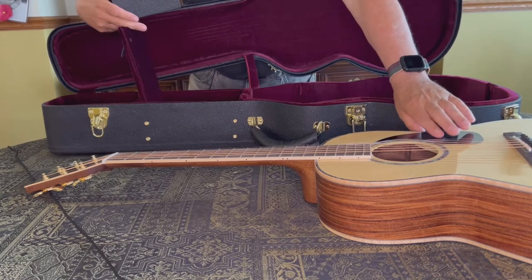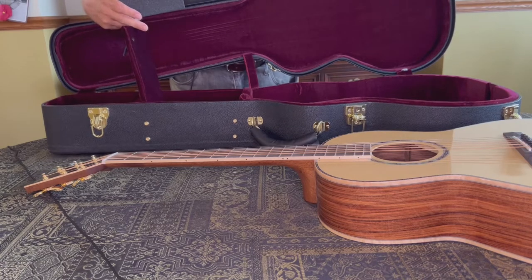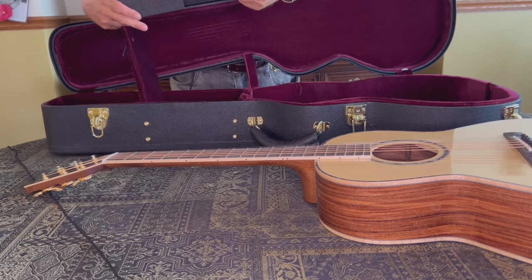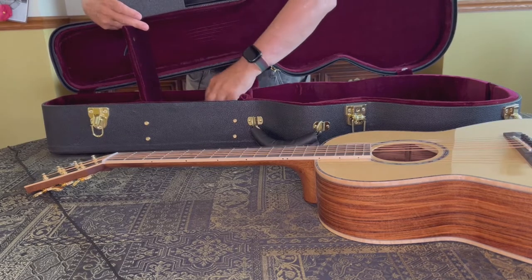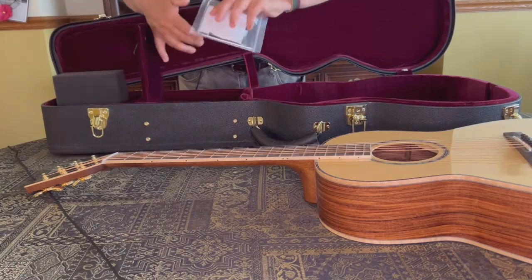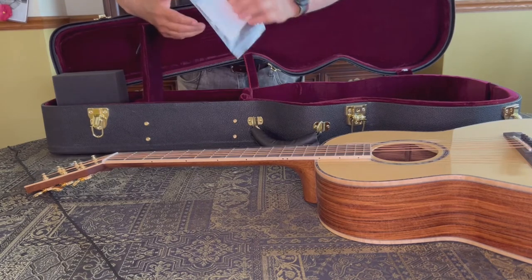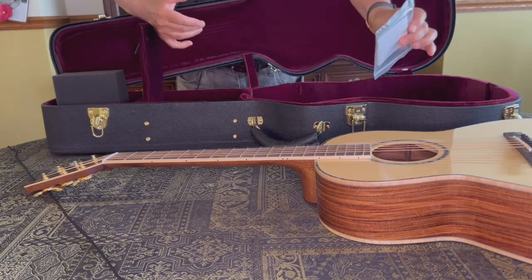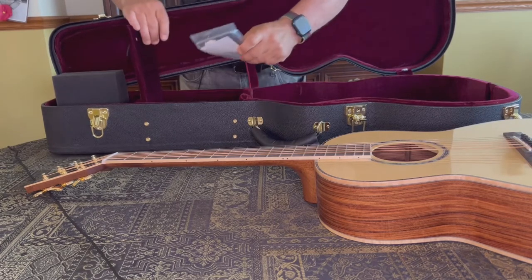That's terrific. I'm not sure I'm going to use that, but that's a nice little feature. I thought after ordering this, it would be nice if Mackenzie and Marr offered you the choice of a tortoise shell pick guard — it would make you feel you were customizing your guitar — but it comes with a black one. There's a truss rod, a wrench for the truss rod, and an extra bridge pin.